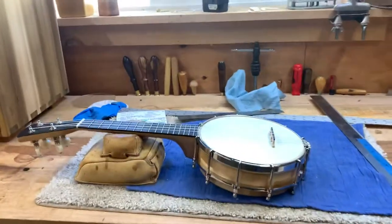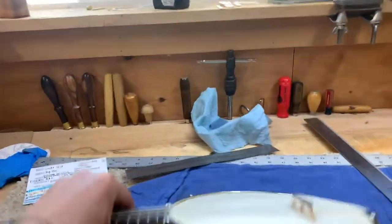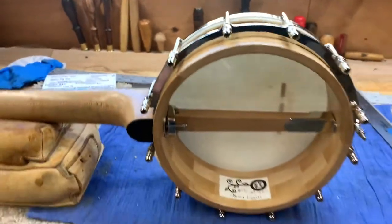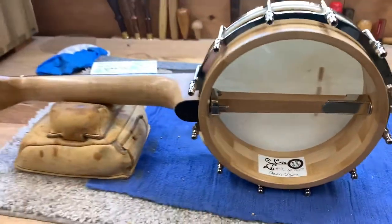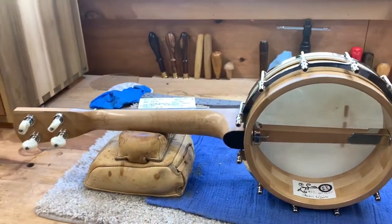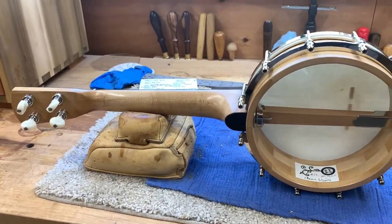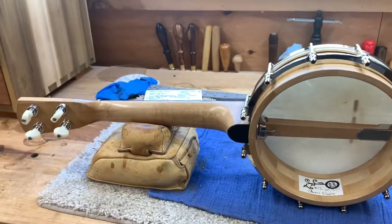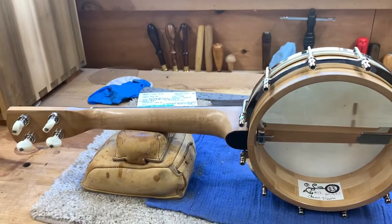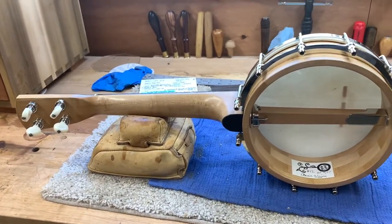On the bench today I have Bean Sprout Banjo number 12, which came back from the original customer to get some setup work done. It dates to October 2007, which was a bit of a surprise — I think I got really going on this with Heidi and Rob maybe 2008 or 2009, but apparently it was October 2007. I need to adjust my own memory. It's interesting to look at an old instrument like this because in general it's pretty good.